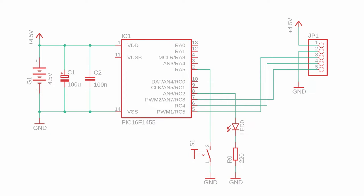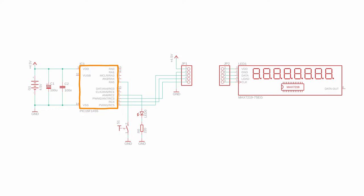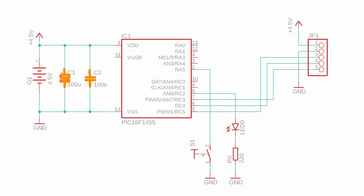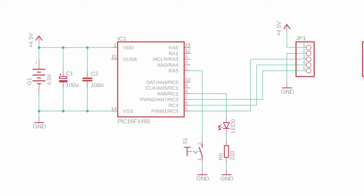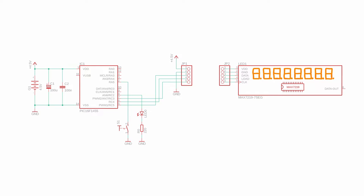Let's get all of this working on a PIC microcontroller. This is our simple test circuit — the MAX7219 display module plugs in here later. The PIC16F1455 controls the Data, Clock, and Load inputs of the module. The push button and LED are for testing. Capacitors C1 and C2 are added for stability and the 4.5-volt battery pack supplies the circuit. In a real application, use a dedicated power supply since LEDs will drain batteries quickly.